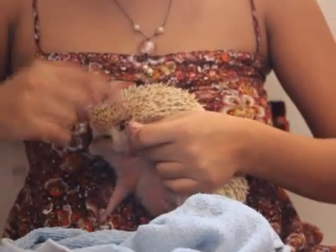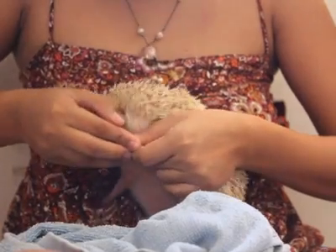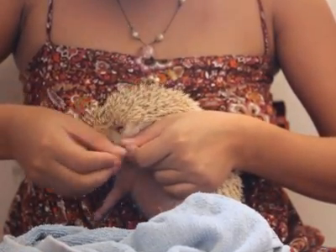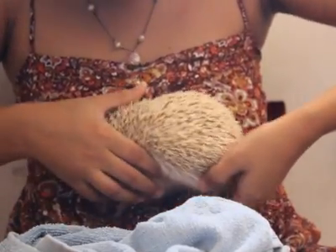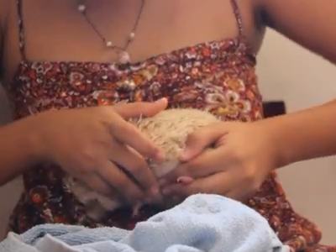There you go — I accidentally got the quick, so let's just put some baking soda in there to stop the bleeding. There you go. And last thing, last thing — come on.